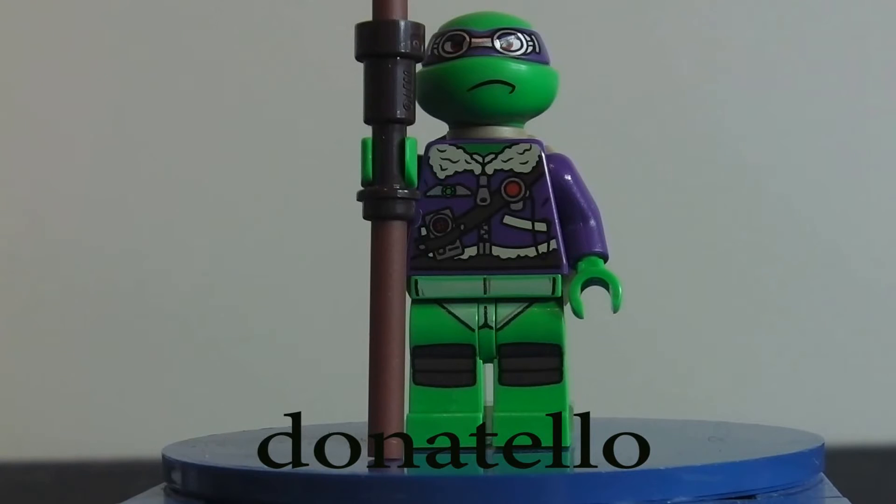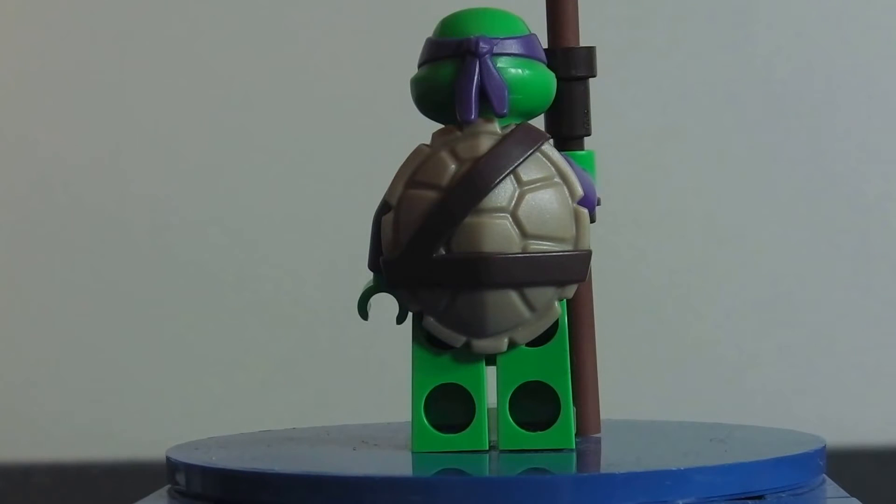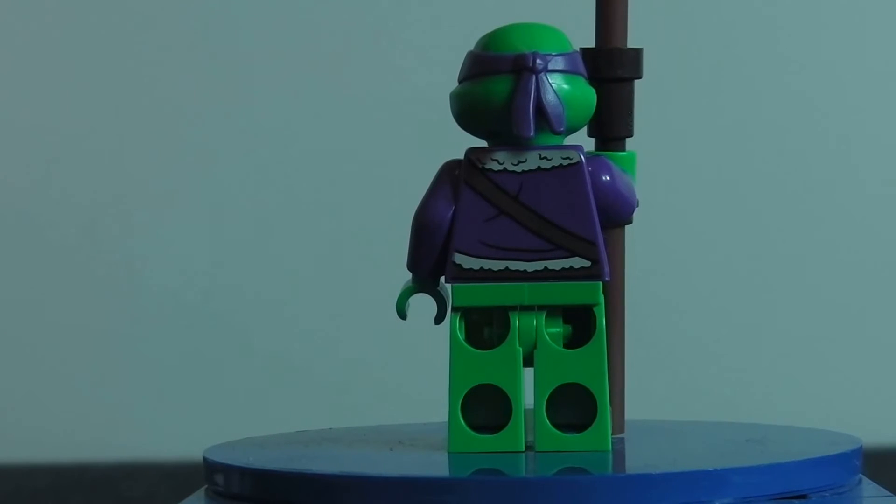The last minifig is the best minifig in this set, probably out of all these Ninja Turtle sets. It's Donatello in a flight jacket and the jacket just looks amazing. I really like the detailing on it and the goggles on his headpiece look really good. He has ordinary legs, his scar, and his weapon. At the back he has a shell and even under the shell comes with some amazing back printing.